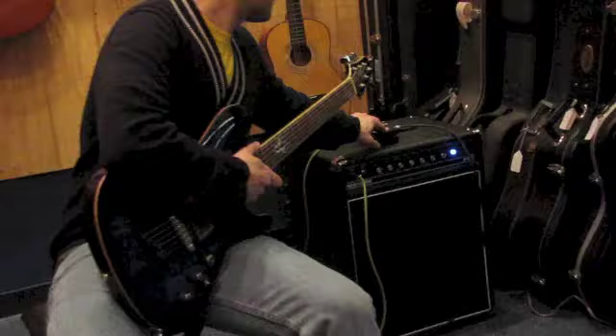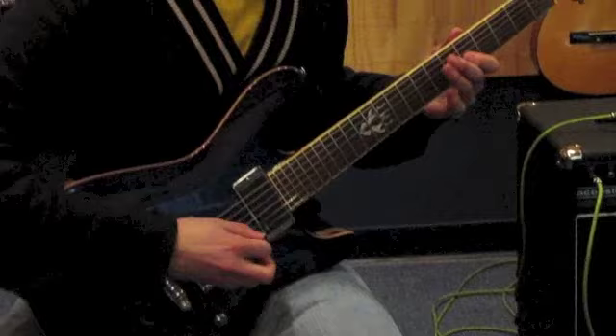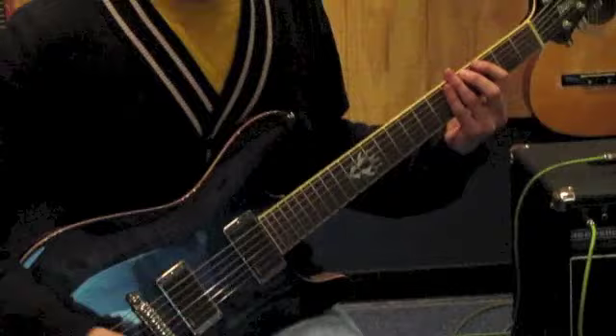Now let's kick in some overdrive so we can see what this guitar sounds like in that regard. Switching to the bridge pickup now. Again, great sustain and great tone.